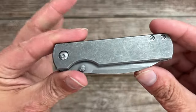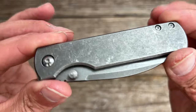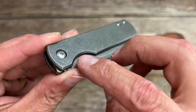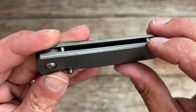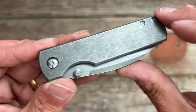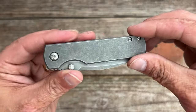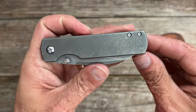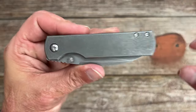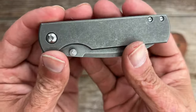Let's take a look at the handle area. You have a dark blasted stonewashed titanium frame — a flat frame knife with nice chamfering going around. No sharp spots because the stonewashing burnished all those edges, so you don't have any hard angles digging into your hand. The ergos are really good — just a neutral broomstick-style handle. Nothing poking or prodding me.